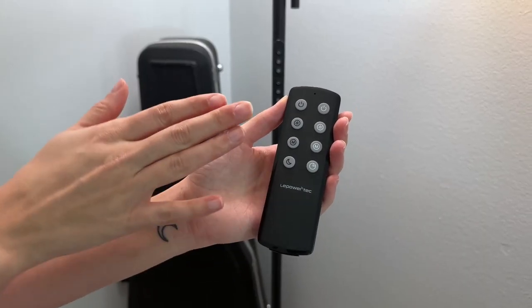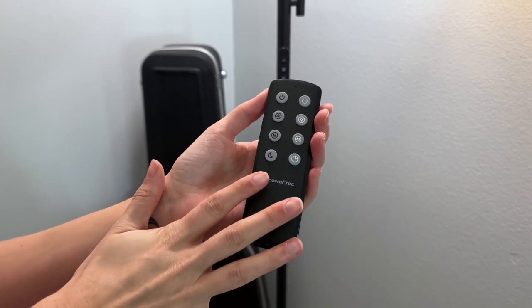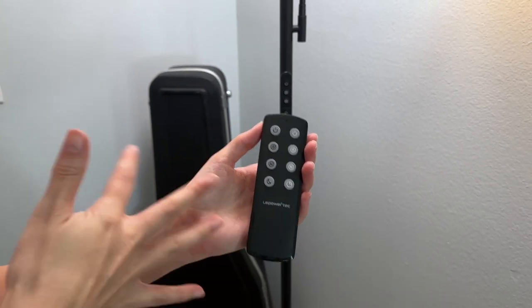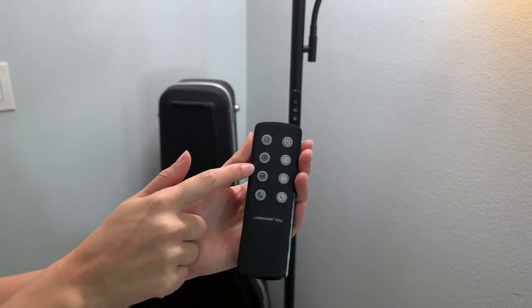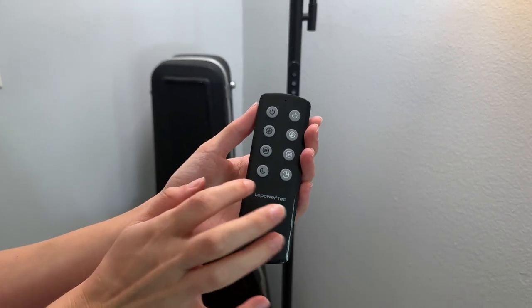The second place you can control it is with this very handy remote. This is great if you are keeping your lamp in a large room so you can control it from a couch or a cozy chair, or if you have it in your bedroom and you don't want to get up from your bed to turn off the light. It comes with all of the same settings as on the lamp, plus two additional settings.